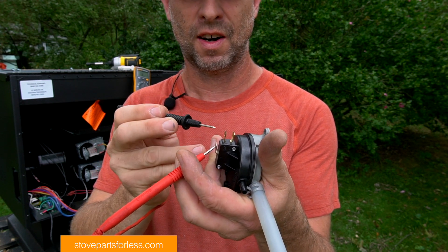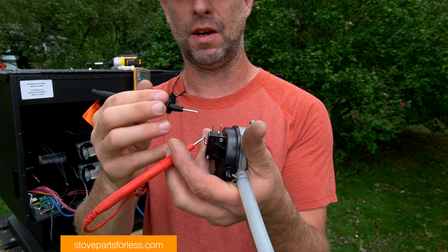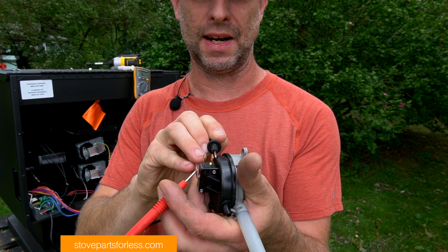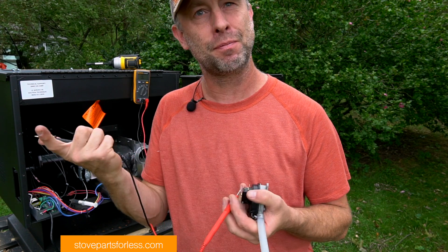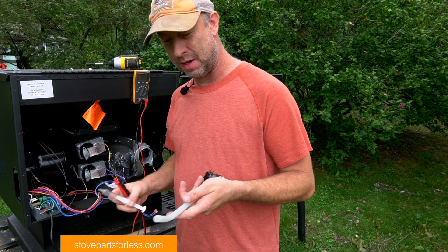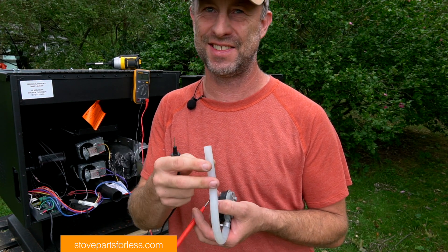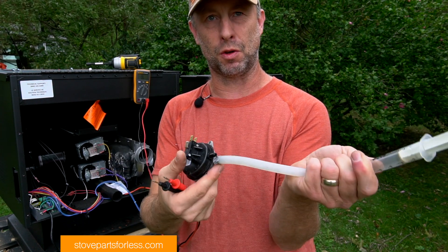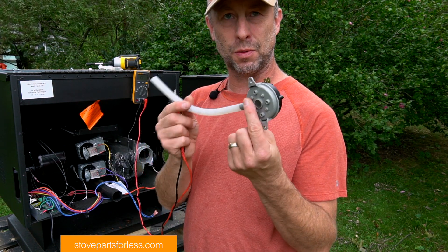Normally closed means the circuit is always connected between those two pins until you have an event — the event would cause it to open. If your stove has ash in the hose, use a syringe and don't suck on this hose. Put the hose on there with a zip tie or something, then pull the plunger up — you can create enough suction to close the switch. E1 error codes always have to do with this.